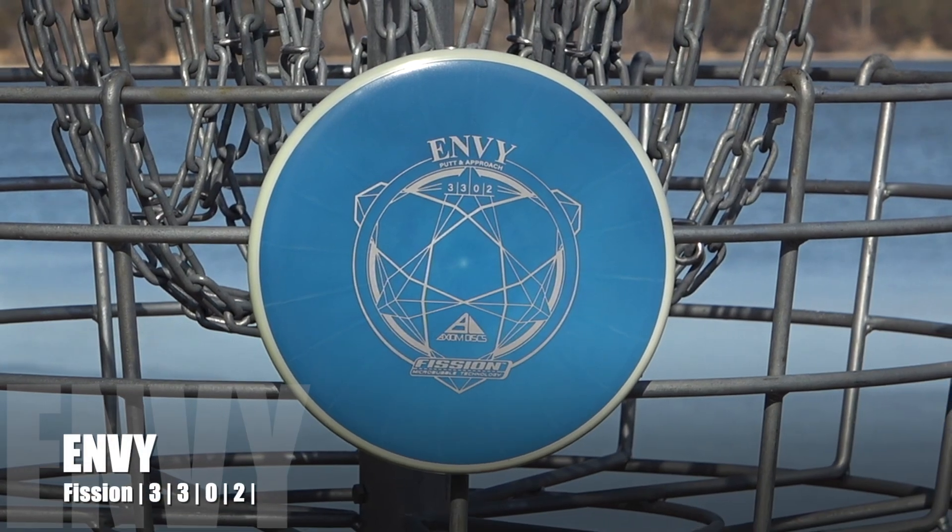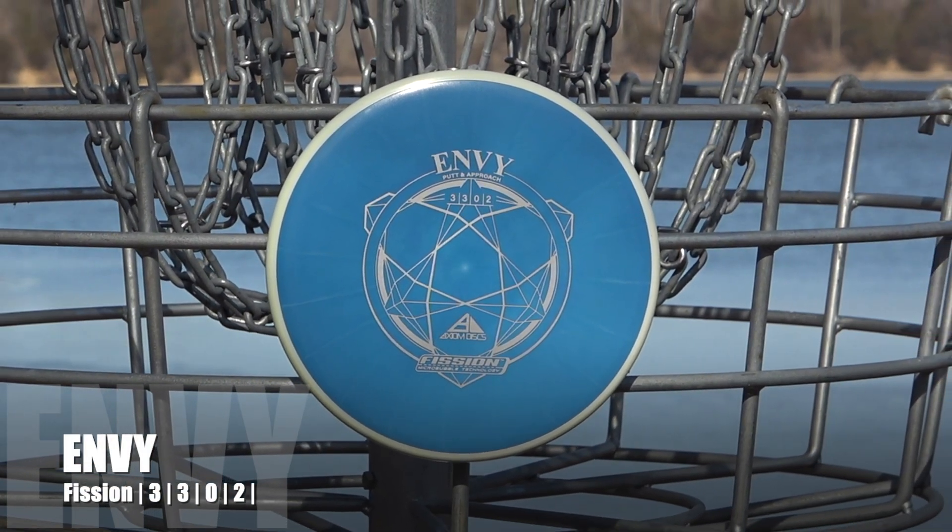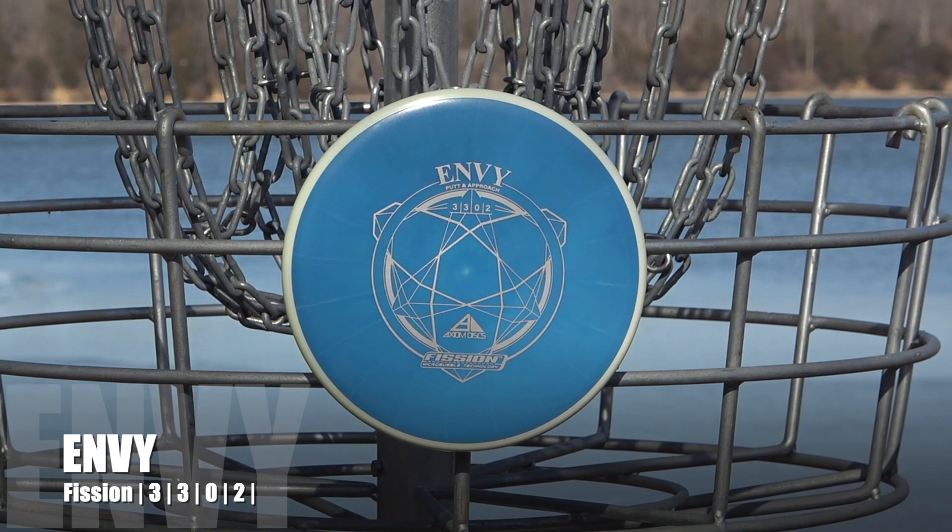What's up guys, I'm Tayloub with TK Disc Golf and in today's video we are reviewing the Envy from Axiom Discs, but this time in Fission Plastic. This is the first putter release with Fission and I'm super excited to be diving into it. Be sure to hit that subscribe button because we don't want you guys missing any of our future uploads. Without further ado, let's get started.